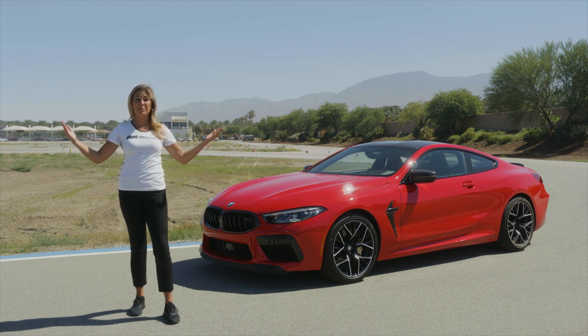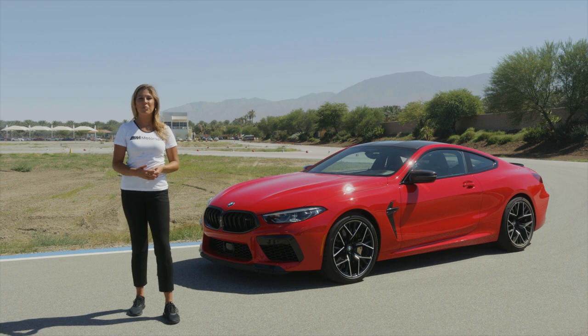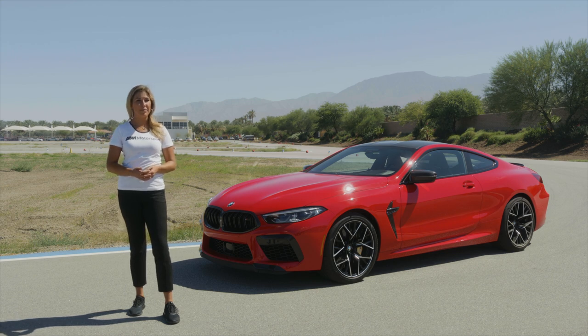As you can see, high performance truly meets high class in this sporting grand tourer. A race car for the streets — you will not be disappointed. Thank you for joining me here at the BMW Performance Center. Stay tuned for more exciting overviews with BMW, the ultimate driving machine.